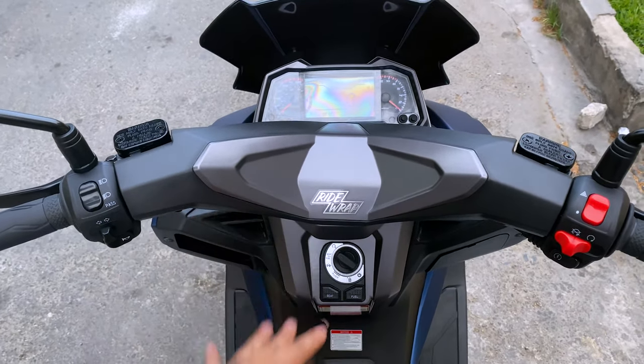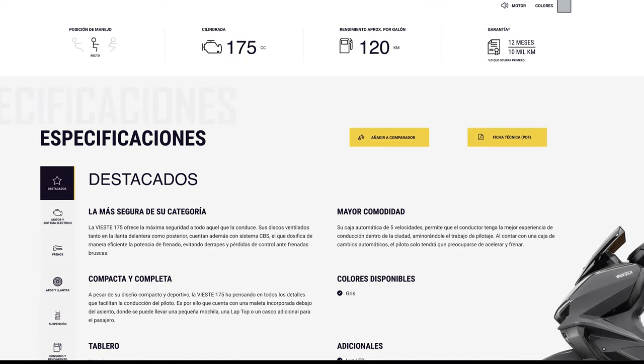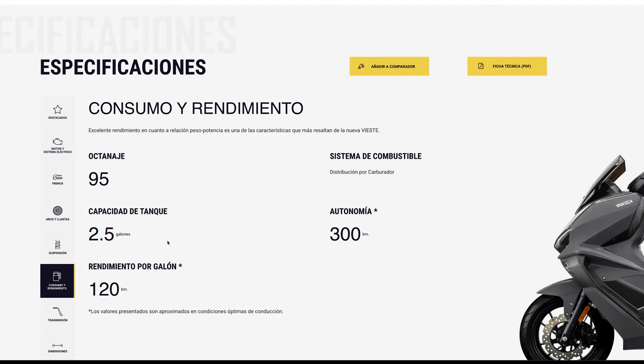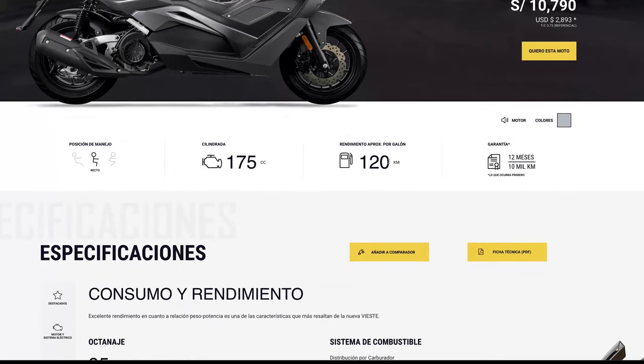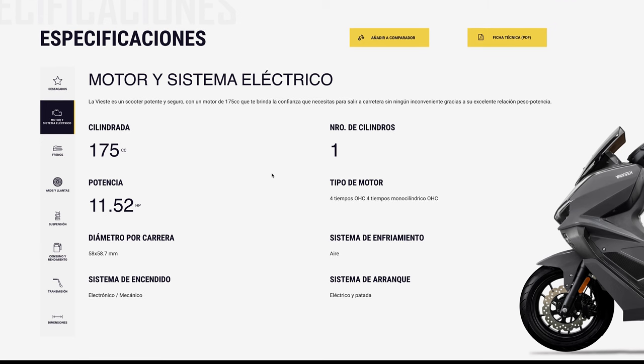Hice esta parte porque hay algunas correcciones del vídeo: la capacidad del galón, la velocidad máxima y otras cositas. Según el manual, el galón es de 2.5 galones, no 1.9 como dije. Te rinde 120 kilómetros por galón según el manual. La velocidad máxima según la página de Somos Moto es de 120 kilómetros por hora. La gasolina, como toda moto que quieres cuidar, es de 95 octanos sí o sí.